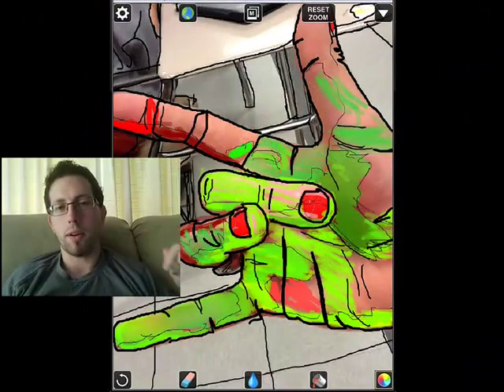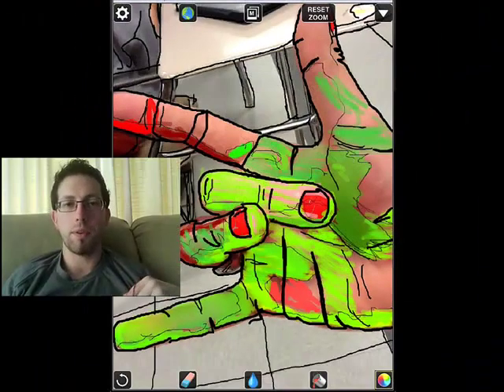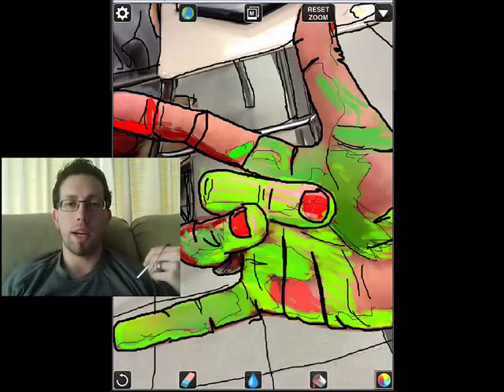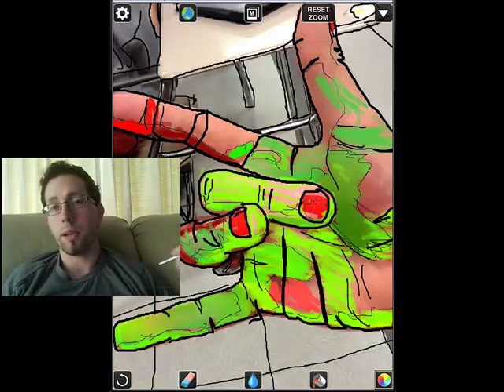With an app like Drawcast, which is free, these students can now take a photograph of something and trace it and make it look realistic. You can see right here on my drawing on the screen that I did in Drawcast — the black outline would be my contour, the edges.